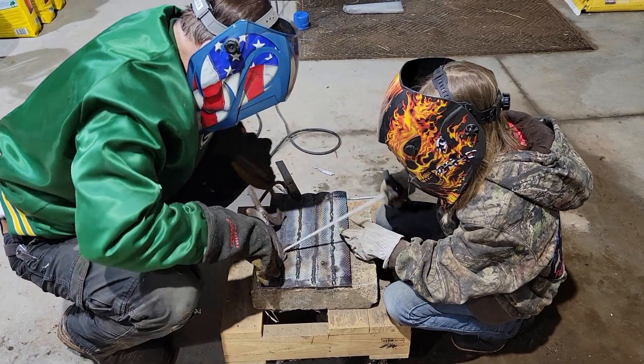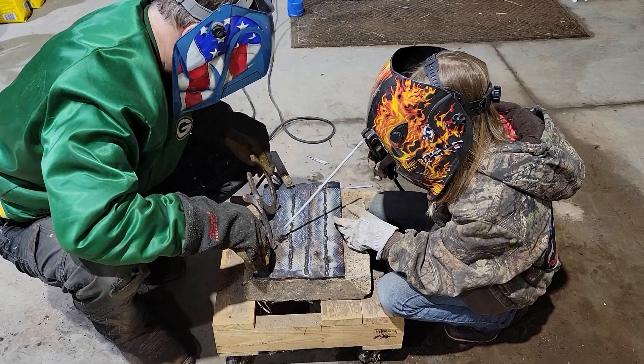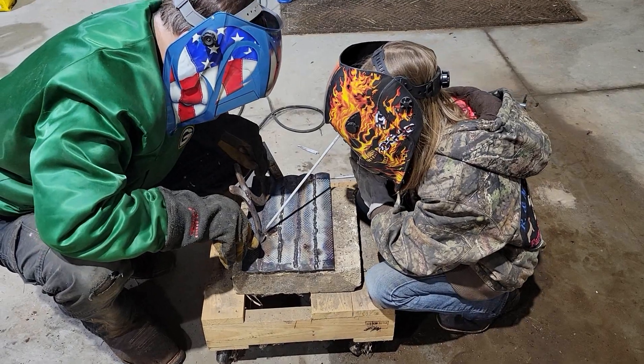As a dad you just kind of jump in and try to help her out — maybe that's the best way projects go, as a team. But we got it done, we got them welded on and they're nice and strong when we got done.